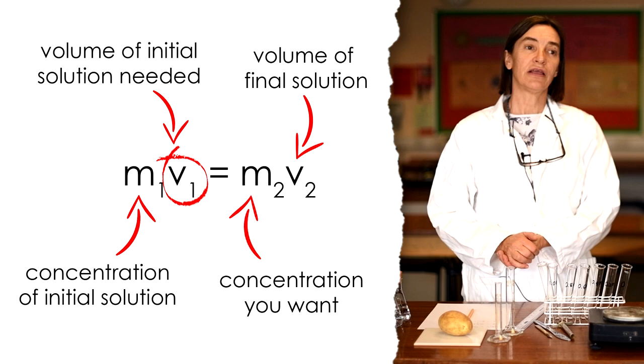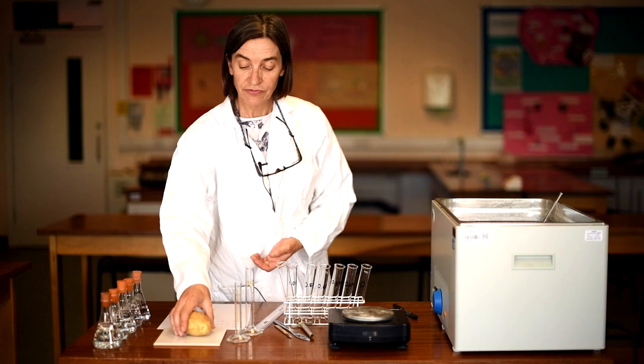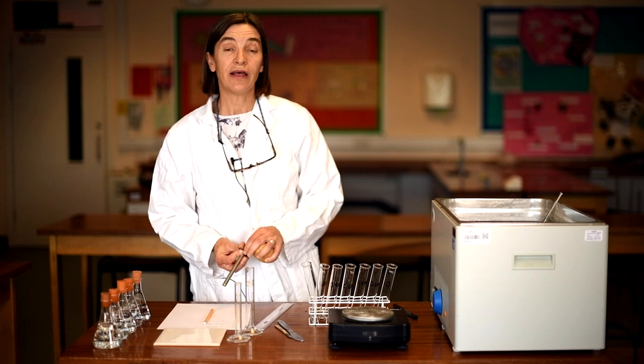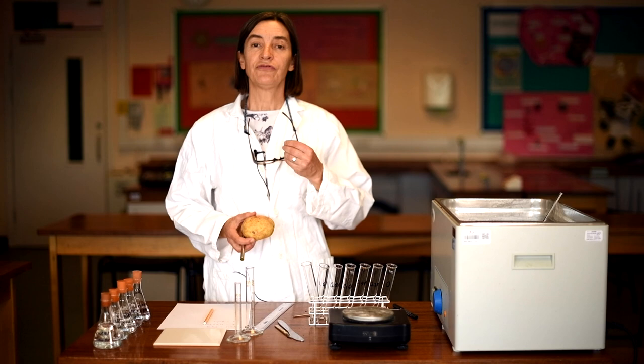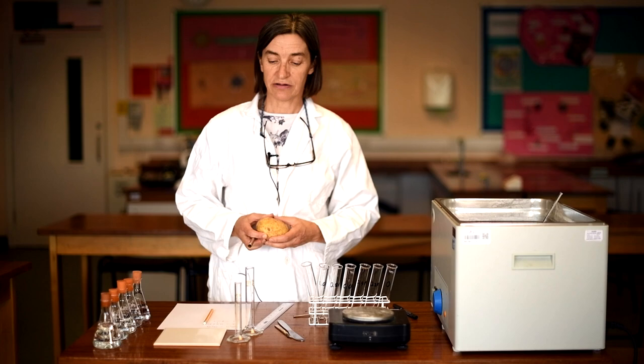So let's have a look at the experiment. We're starting off with the potato. It's pretty important that your potato is fresh and hasn't been hanging around for very long. As the potato dries out, the water content drops and the concentration of solute inside the potato goes up — that's going to affect our results.